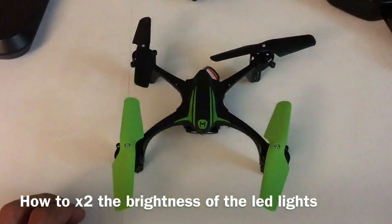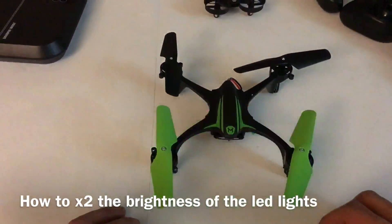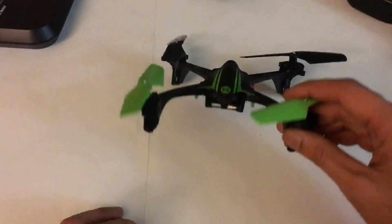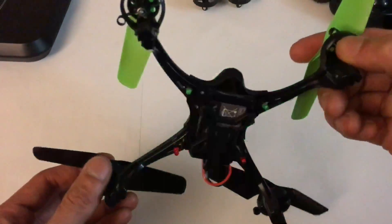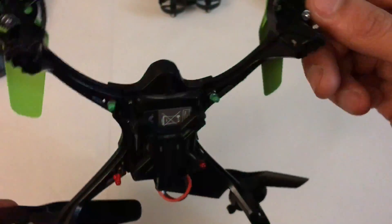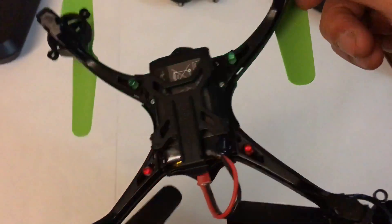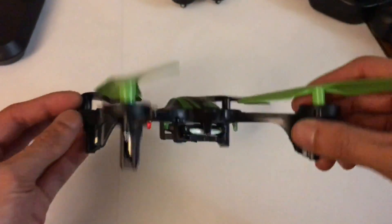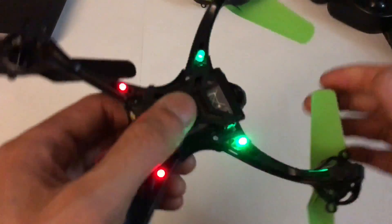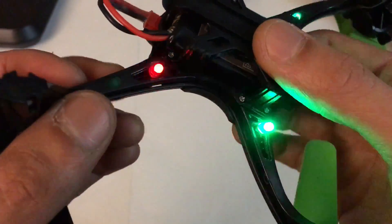Hey, what's up guys, hope everyone's doing okay out there. You guys notice anything different? Yeah, it's super bright — that's right, check that out. You notice the LED bulbs? They're on the outside now. Stay tuned, I'll show you guys how to do it. First things first, let's check it out up close and see what it looks like.